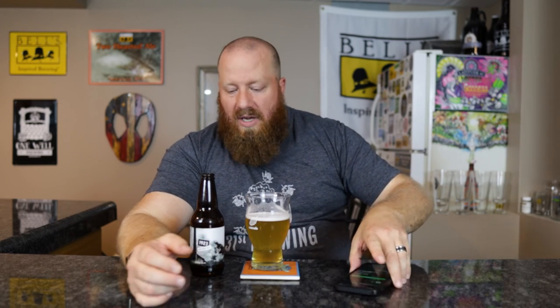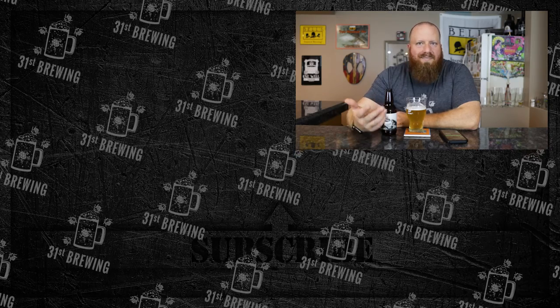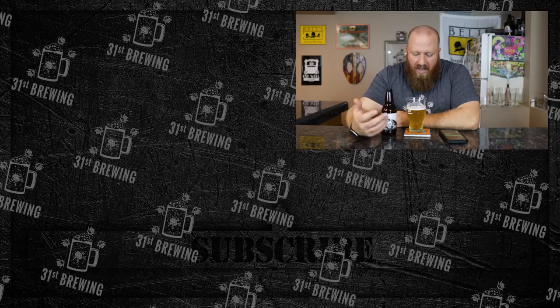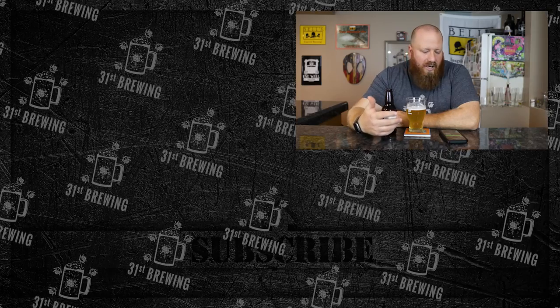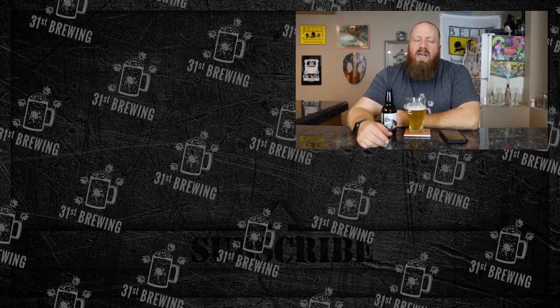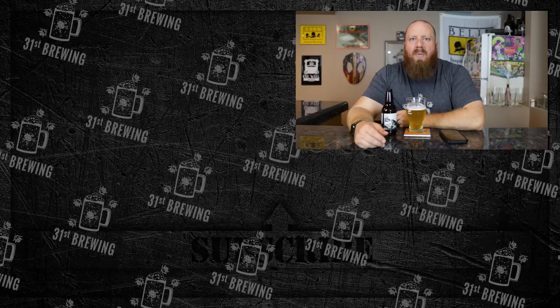I'd say 3.5 — it's okay, nothing I would drink again. I usually stay away from Kolsch's; I'd rather have something with a little more flavor, but that's just me. There is coriander in it, so if that sounds like your kind of beer, definitely pick this one up if you can find it. If you enjoyed this review check some more out over here, and until next time, happy brewing.